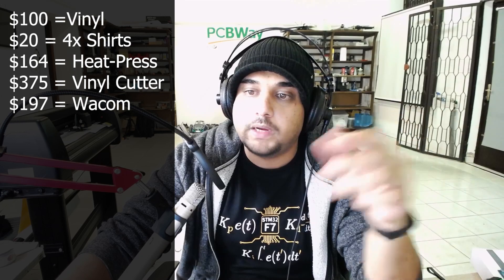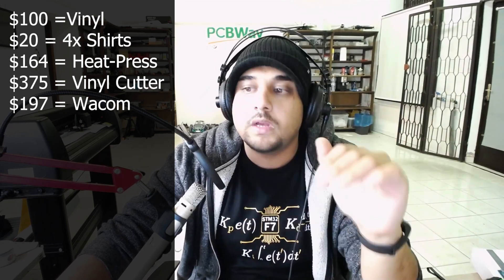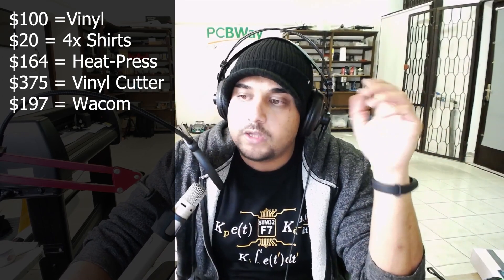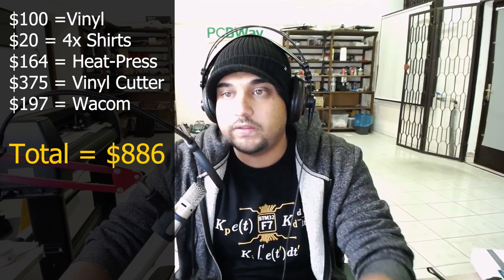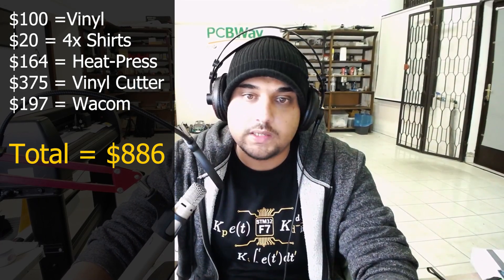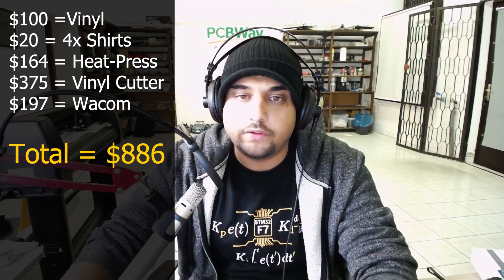I also bought Illustrator, which is $30 a month here in Europe — we'll keep tracking that cost. So right now my disclosed total is $886, but it's actually more than that. We'll cover the rest in a later episode, which will focus on the t-shirts I purchased to actually sell.